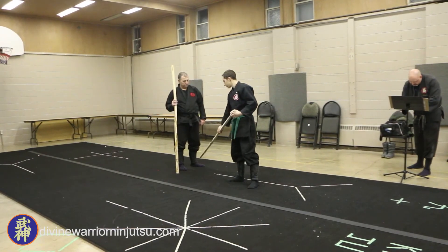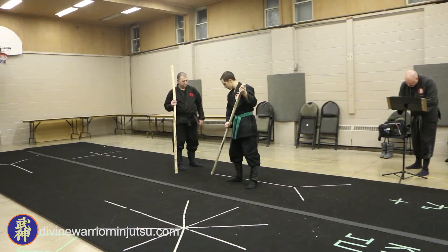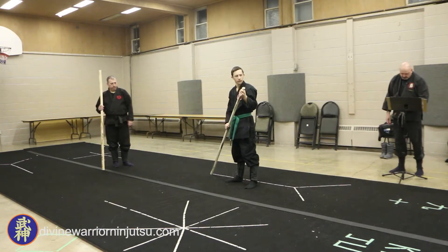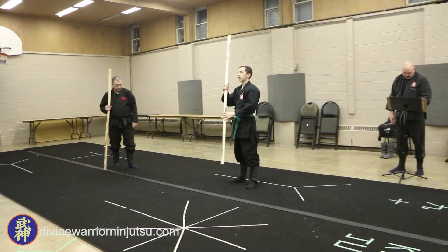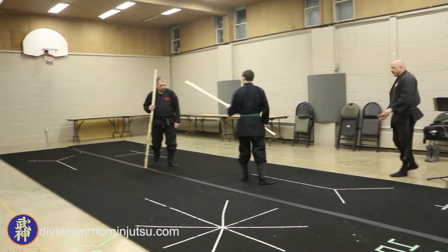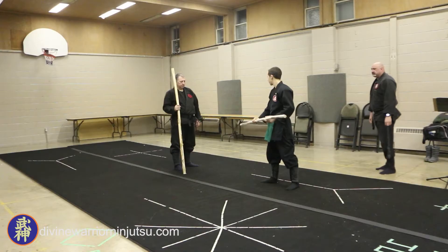I'm going to underline that. Slams the bow. Bring the body back to normal height. Tori does an over-the-head do uchi, with the do finishing on the left side of the body. So you'd have to go over your head this way, finishing on the left.